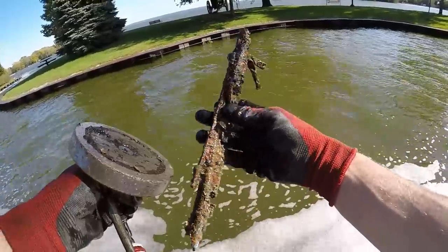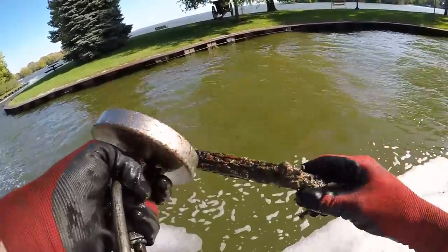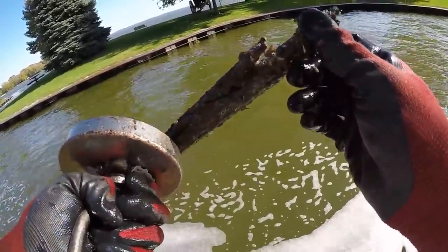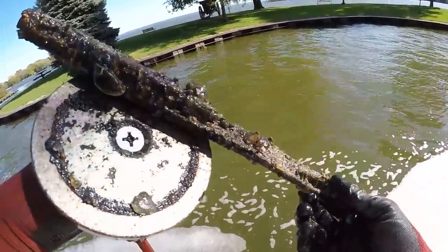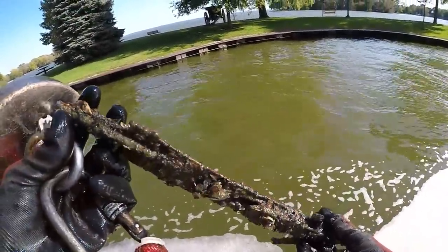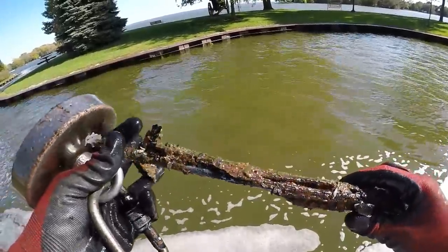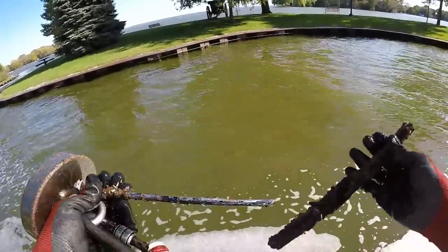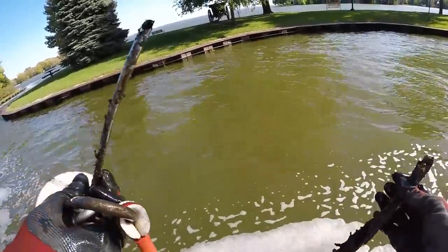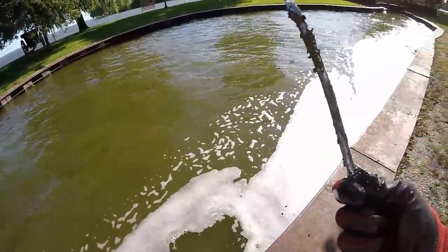What in the world is that? It's like a piece of wood — why is that even magnetic? That's literally a piece of wood. Oh look — there's metal under there. What is that? Just some kind of tube. Interesting, not sure.